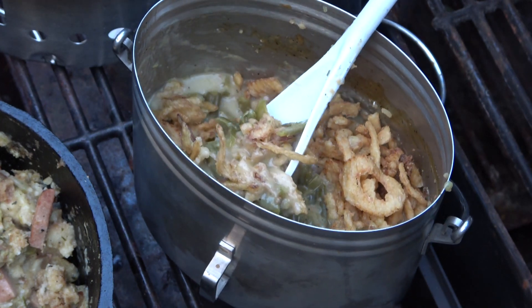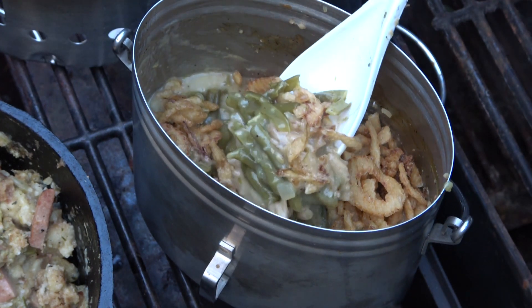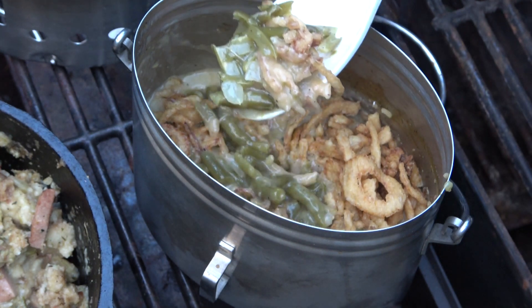Not sure how hot this is, but yeah, it's just your basic green bean salad with fried onions on top. Cheers.